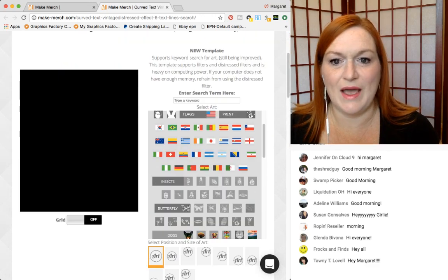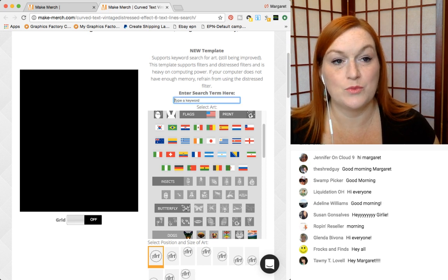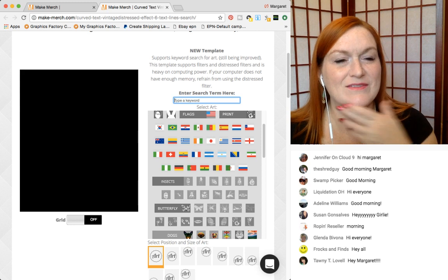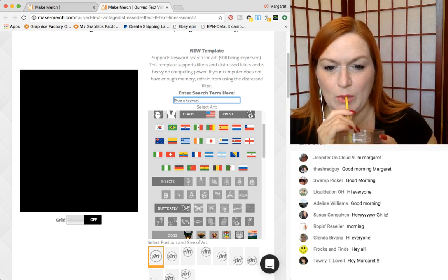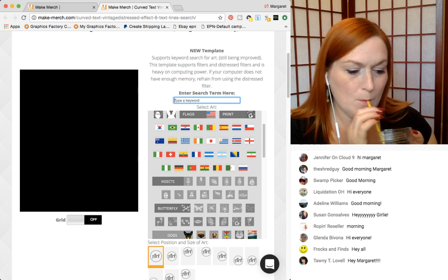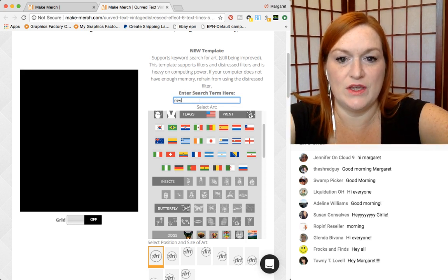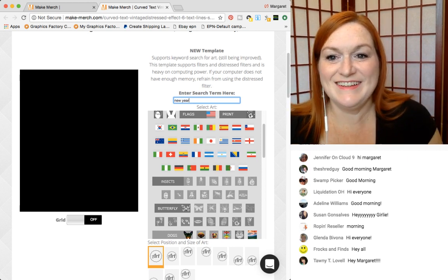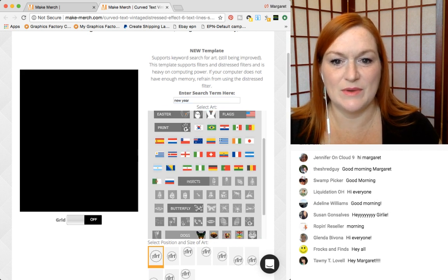I have no preconceived ideas of what we should make. Let's type in — Thanksgiving, it's too close. Christmas? We could do a Christmas shirt, but how about New Year's? I don't have any New Year's shirts up. Let's see what comes up with New Year. Maybe I should have front loaded this and gotten some ideas first.